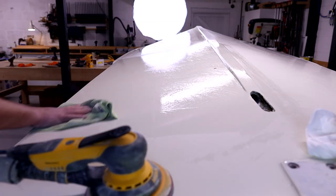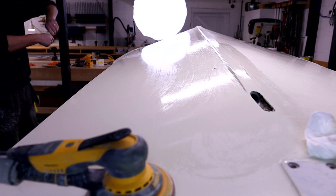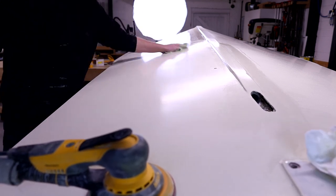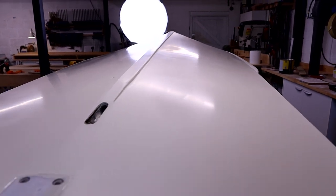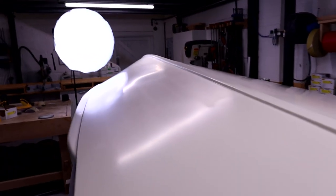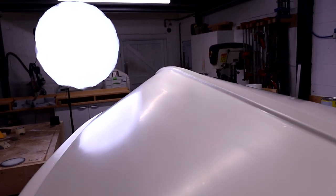Everything gets wiped down with a cloth, dried off and checked to see what the surface looks like. We're looking for a sort of dull sheen finish — not completely matte as it would be if flattened with a coarse grit, but nice and smooth with good coverage. We don't want any patchiness showing through at this stage; a good semi-matte, semi-shiny finish before the final top coat is what we're really looking for.